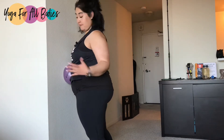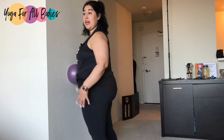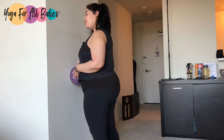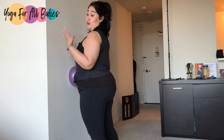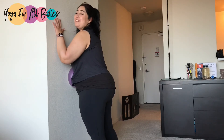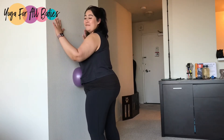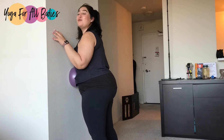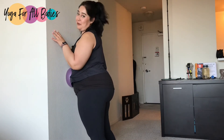You can also roll this abdominal area on top of your yoga mat, but if you're super new to rolling or you know you have a sensitive belly, I recommend this accessible technique against the wall, in which you can control the amount of pressure you want to apply today for your body.